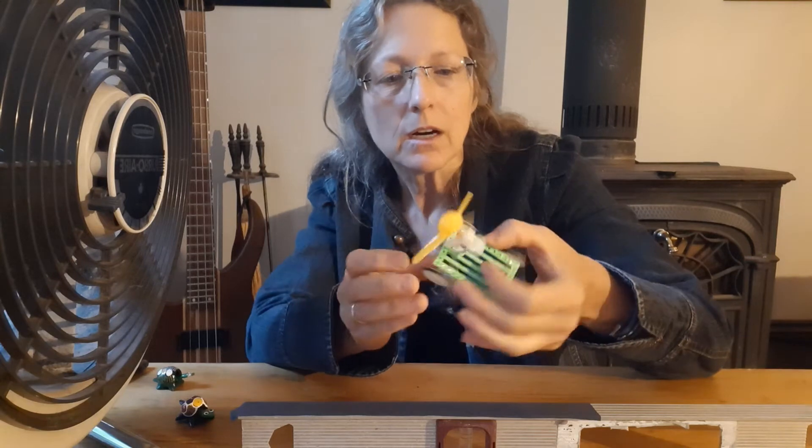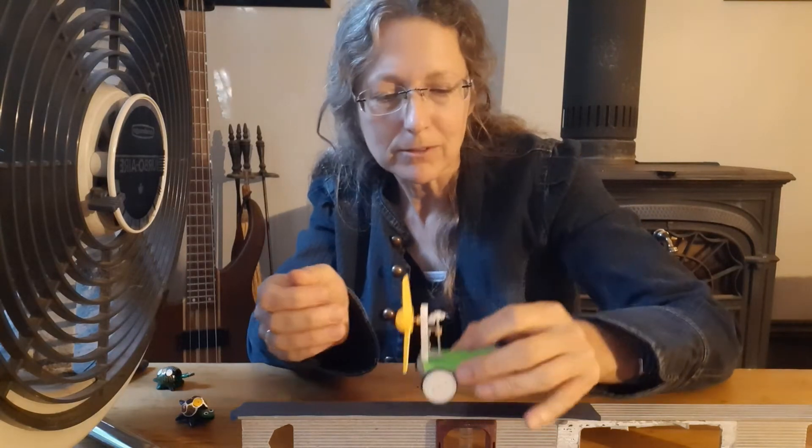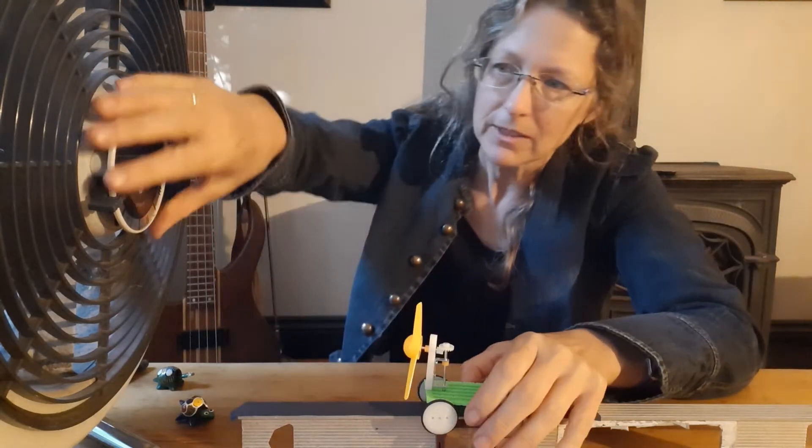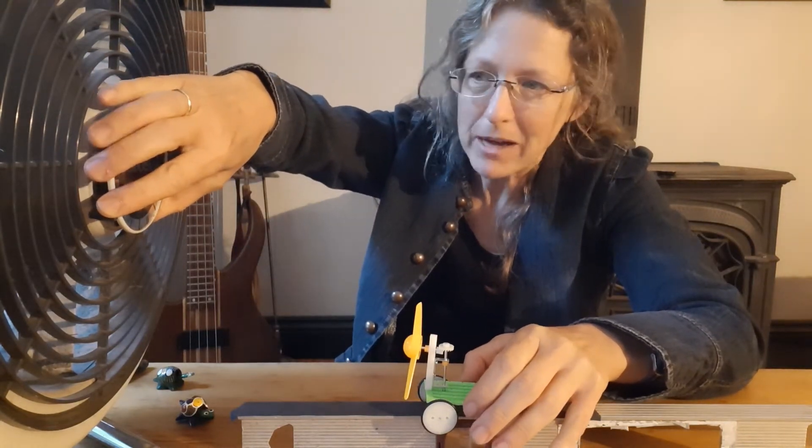And it falls off, but it will demonstrate that it can actually go into the wind with wind power — magic!